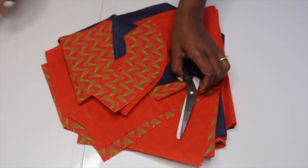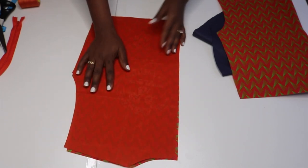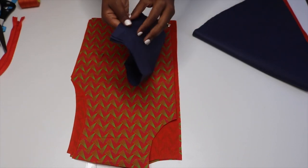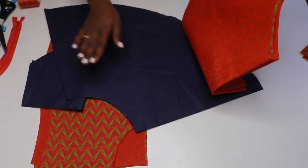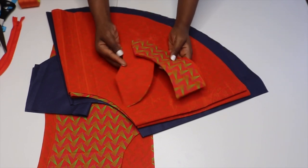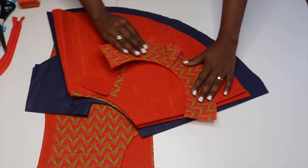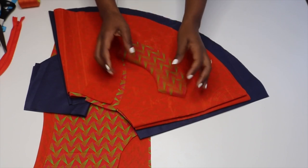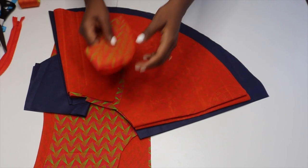I have two back pieces because I'm going to put a zipper — that's why I cut out two of them. I have one front piece, I have two sleeves — one for the left and one for the right. I have two skirts: one is gonna go under and then one is gonna go on top. One thing that I forgot to show you guys was the facing. I did cut out three pieces of facing: one for the front and two for the back. With facing, you just trace your neckline and a little bit of your shoulder, so these are about seven centimeters wide.